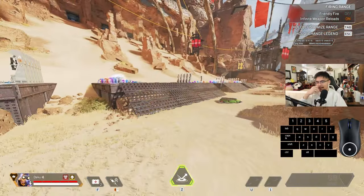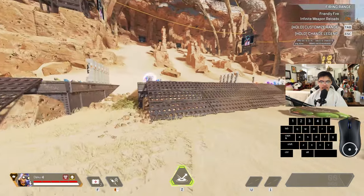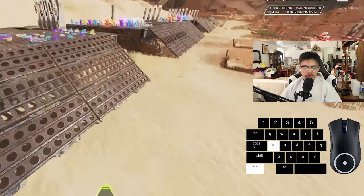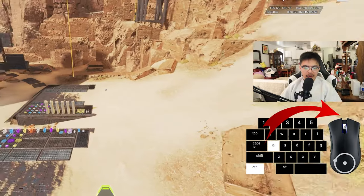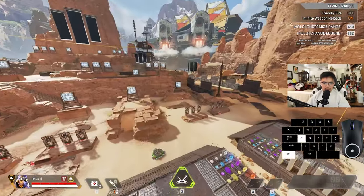You don't want to hit the tap strafe first — you want to make sure you're moving your mouse to the left first. If y'all can see here, pay attention to my input: I'm moving left first and then hitting the tap strafe.